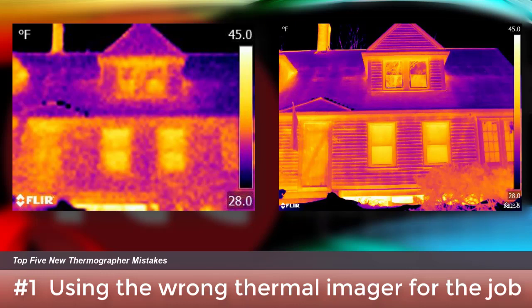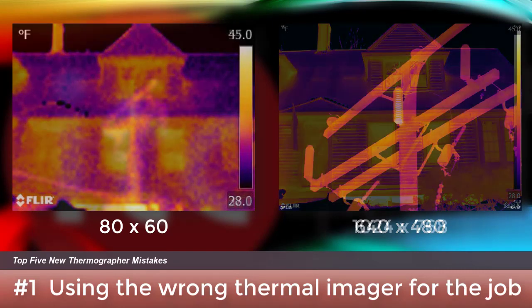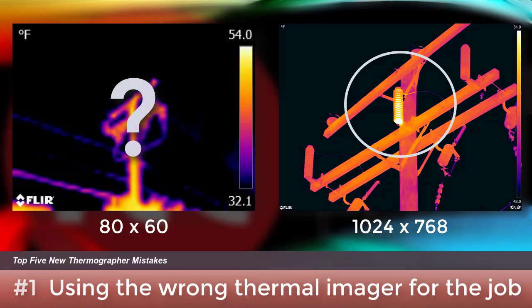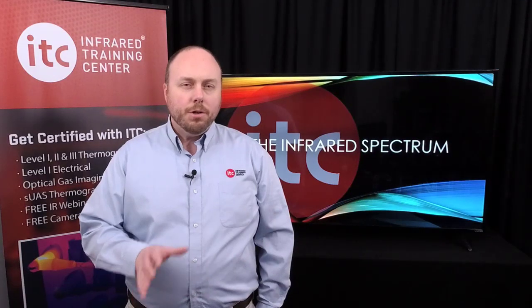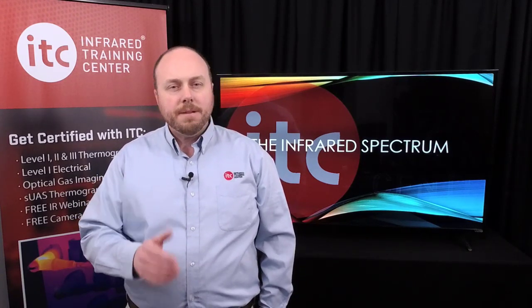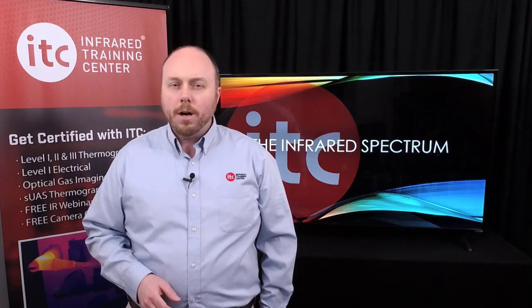These two thermal images of the same house were captured with two different infrared cameras. Both have the same field of view but very different detector sizes — on the left is an 80×60 array, on the right is 640×480. More pixels means more detail. If your application is outdoor electrical, higher resolution is essential. On the left is what we see with an 80×60 detector array with a wide angle lens; on the right, a 1024×768 system with a telephoto lens. We can clearly see the problem in one image, but certainly not the other. That doesn't mean you shouldn't consider a low-cost camera — they do serve an important purpose — however, some applications simply demand better specs, so be sure to do your homework before you buy.